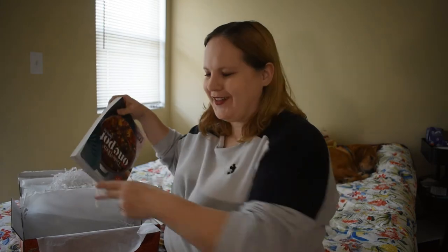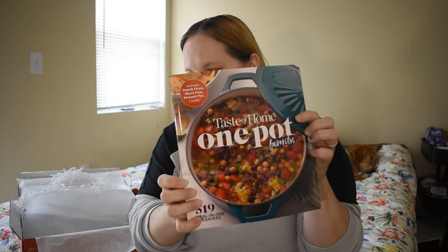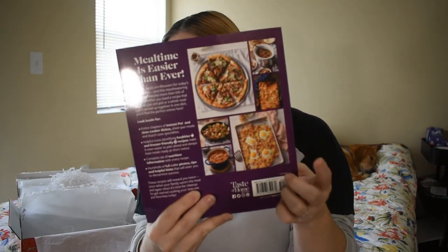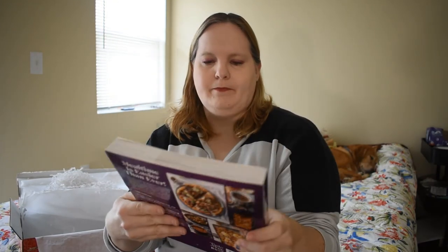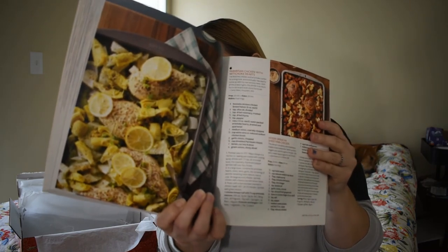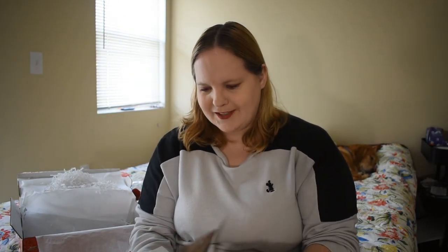And here's their cookbook — they always do some kind of book, usually a cookbook. This one is One Pot Favorites, which sounds great. The pictures on the back even look cool — there's like an egg and hash brown thing and a pizza, all kinds of things. It's not just soups and pots; it's like casseroles. There's a Parmesan Chicken with Artichoke Hearts — that looks delicious. I'm going to have to try that one soon.